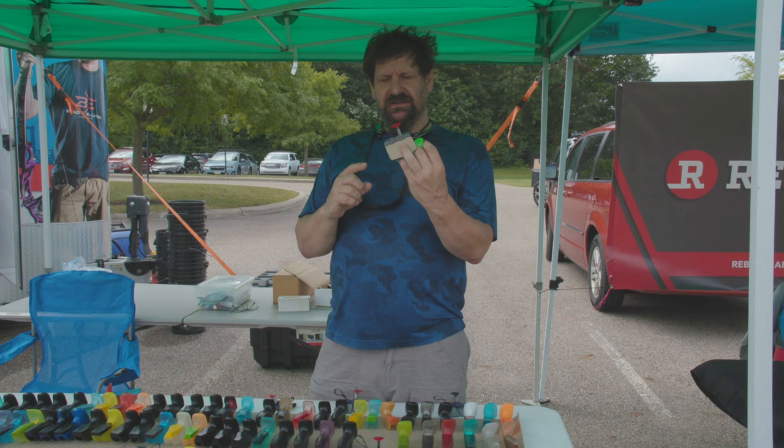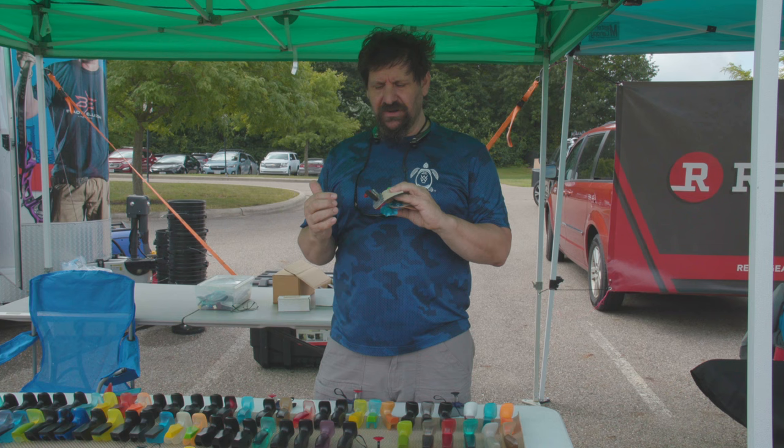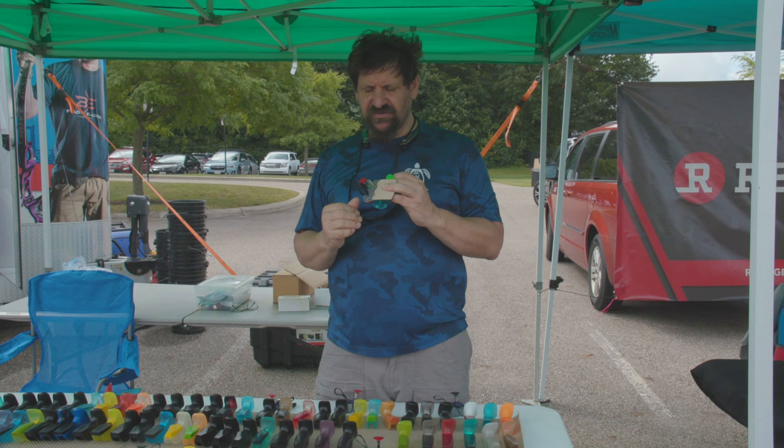I kind of took it to the next level. Looking at it from a pure design standpoint, I thought: is there anything any other advantages I can get from that scalloping other than just holding your fingers in place? So I ended up building up the middle finger.